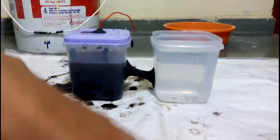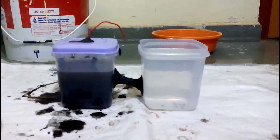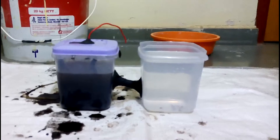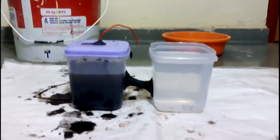As hydrogen is generated it will come out and can be stored. If you have any container, you can store hydrogen gas in it with the help of a pipe. Here we are going to close the hole to maintain the level of hydrogen inside. Now we will pause the video.